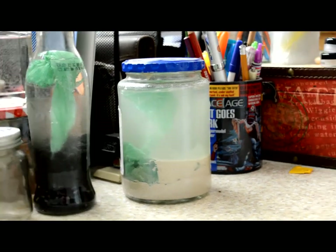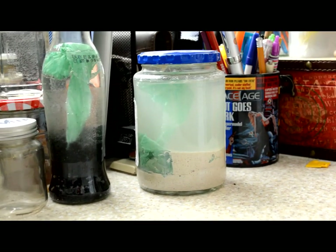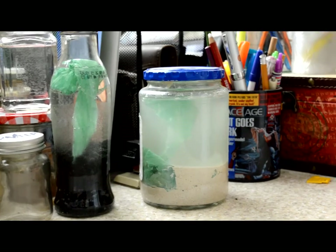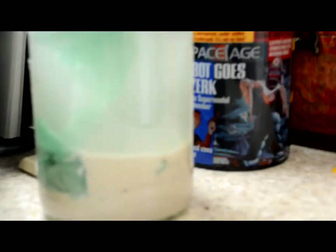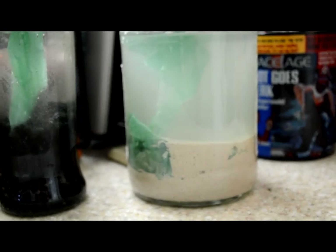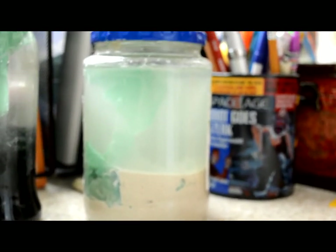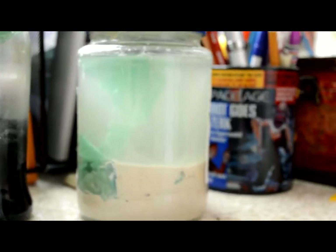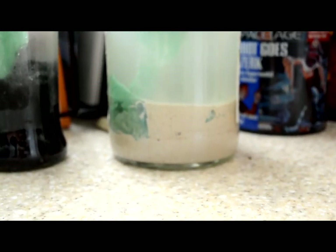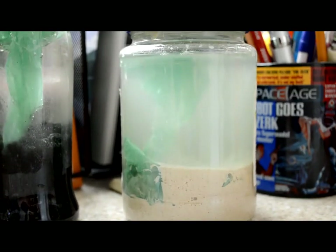Hi guys, I'm back. This time I have my jar filled with salt water and live sand. When I say salt water, you may be thinking it's just tap water with salt in it — that is not true. This is real ocean water, by a company called Real Ocean. And I have real live sand in here with bacteria cultures, same as the water.